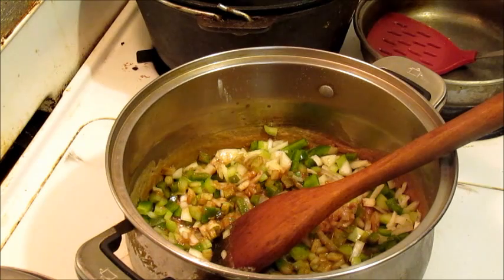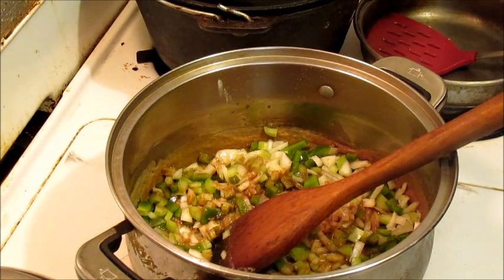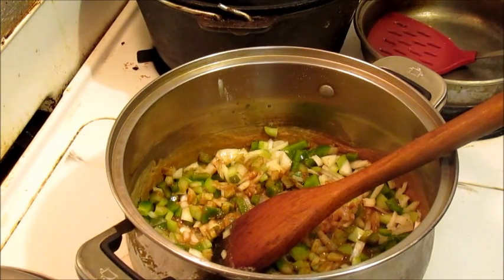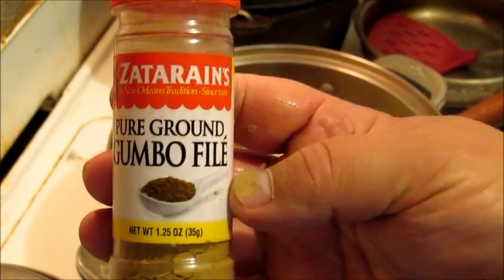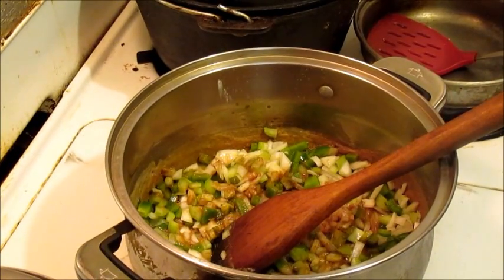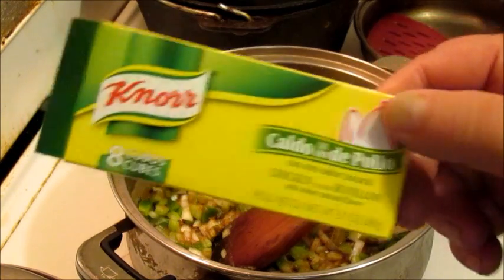So to this right here, I'm going to add in some water after I sweat this down just a half. So far, let's see if the light's better now. I've added a little bit of that to the roux and the vegetables. I'm going to add in one of these bouillon cubes for flavor.